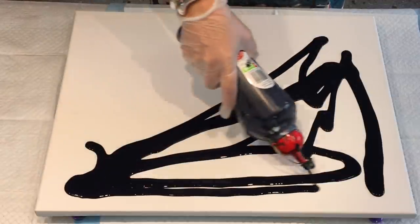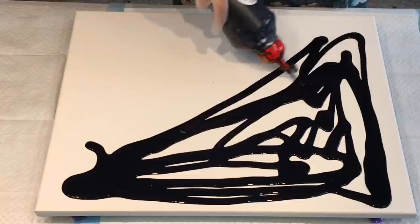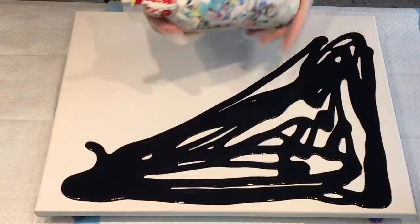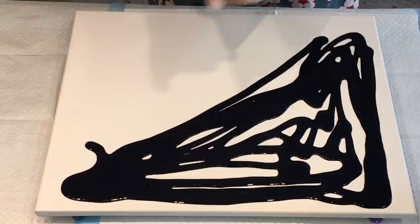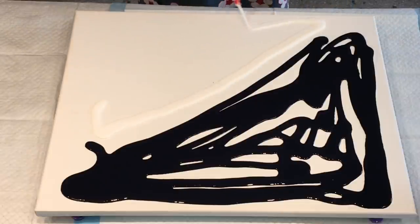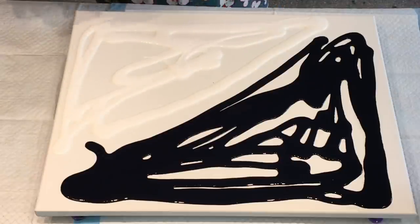So today I'm going to do a split design. This colour looks black on the video but it's actually a dark navy, and I'll do the other side with white and give it a good coat and go from there. I'm doing a voiceover today because the noise was just too much in my studio with work going on — banging and clattering.